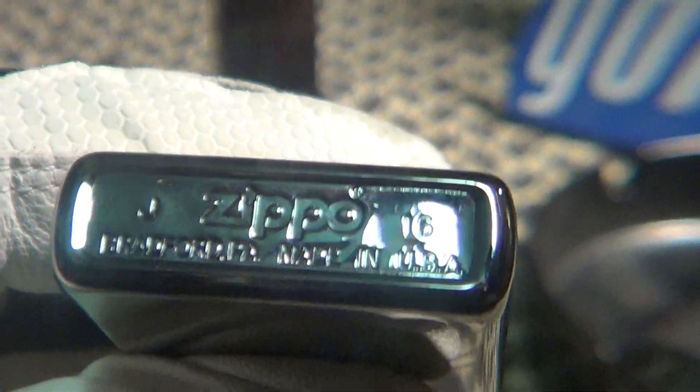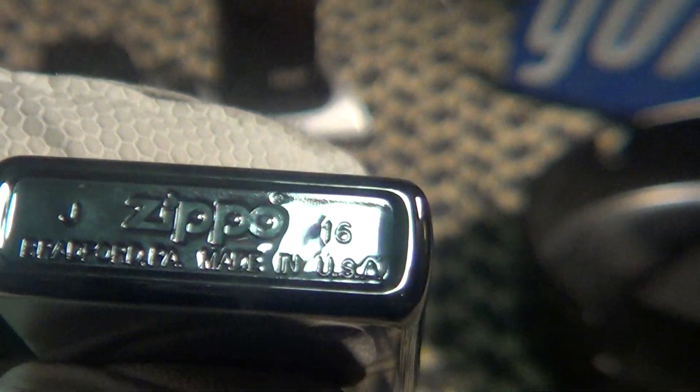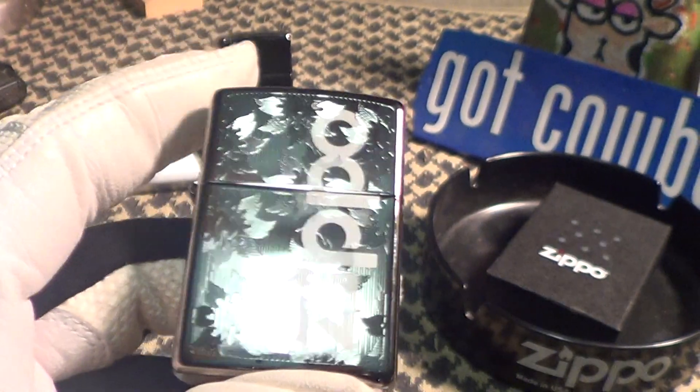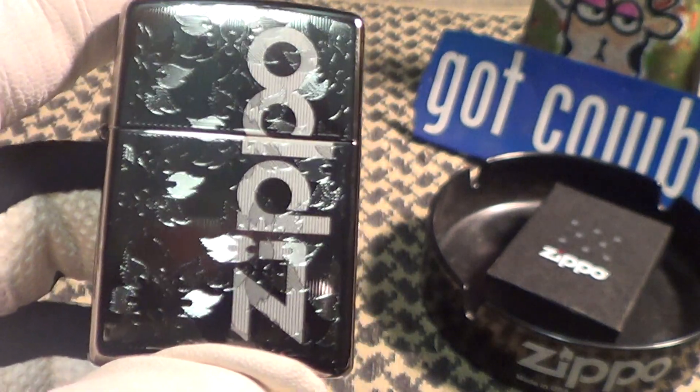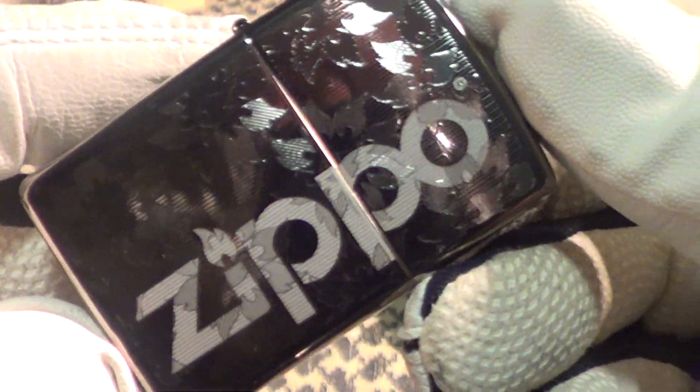Pretty good stampings. This is a chrome plated Zippo. Chrome plated, and they put that black ice finish on somehow — I don't know how they do it. This is a really nice one.